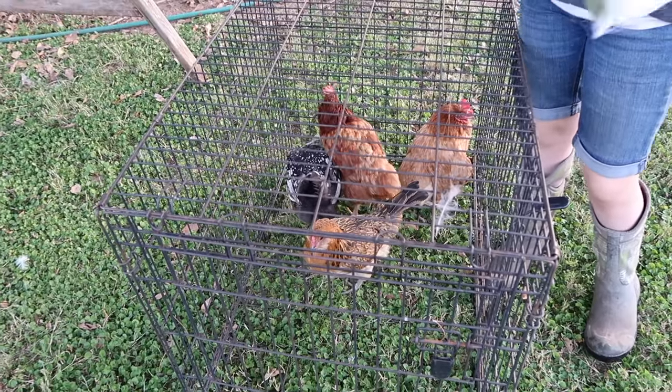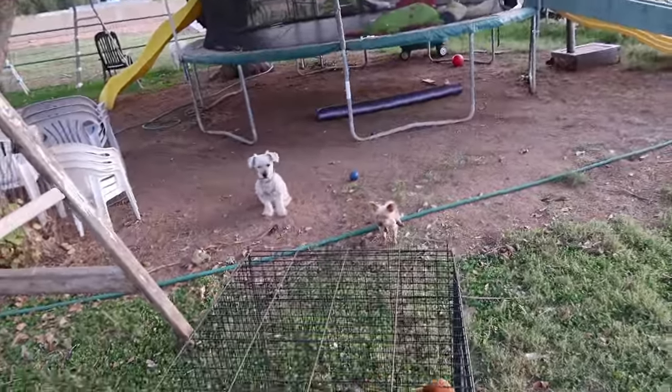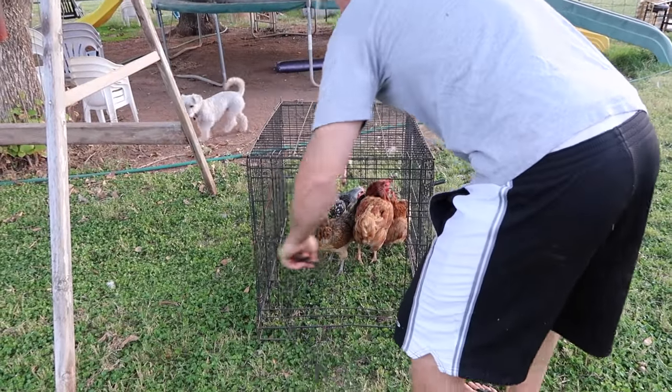And then this one we didn't really have a name for. Alright, the doggies are waiting for their meal. Grab Flerf first because we're going to give that to the dogs first.